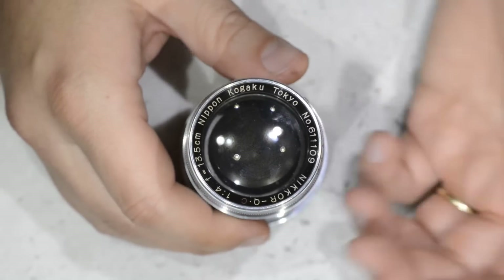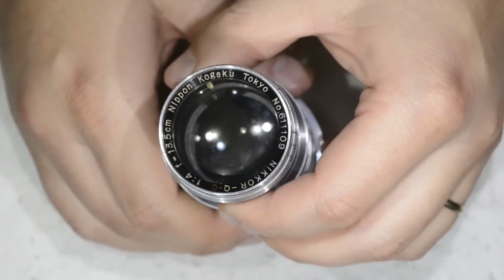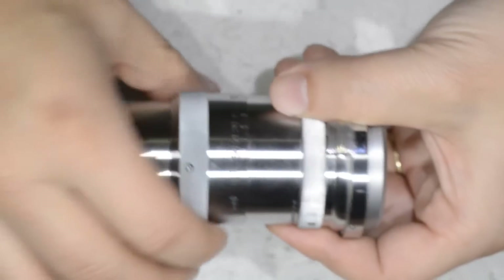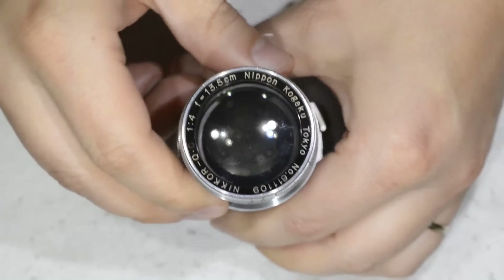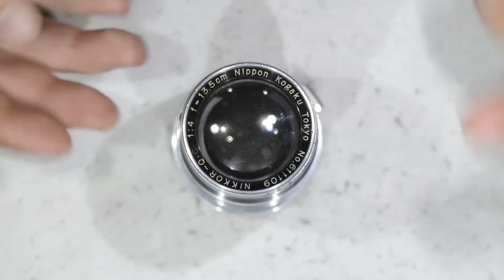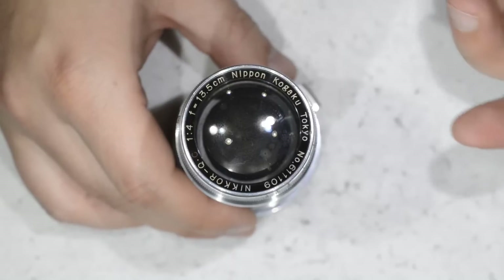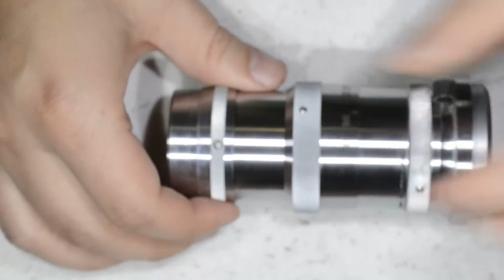I bought this lens on a camera market and I didn't pay a lot. As you can see, the lens has quite some haze that we are trying to clean today. The focusing is also a bit stiff, which we will take care of in another video. We will try to clean the haze, and since this lens is apparently very valuable, removing the haze should raise its value.